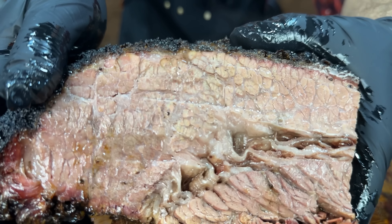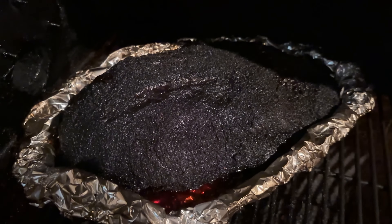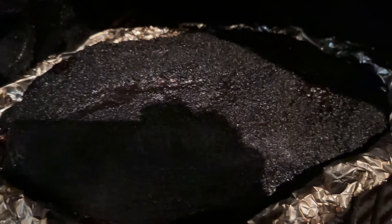You also get maximum fat cap rendering because the top of the brisket is exposed to that hot convective heat. And you also get maximum bark crispiness and smoke flavor because the top of the brisket is exposed to that hot convective smoky heat for a lot longer than if you wrapped it fully.